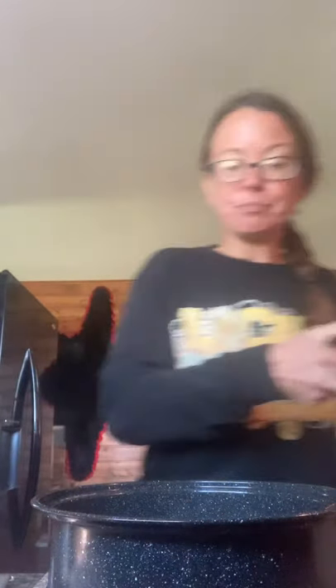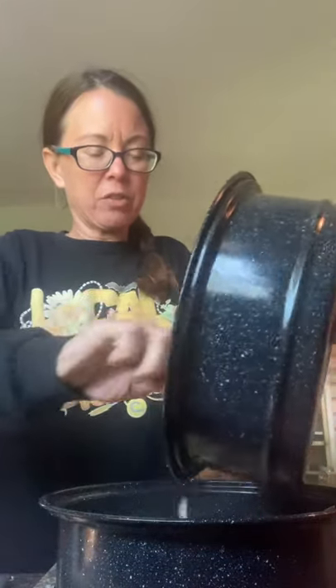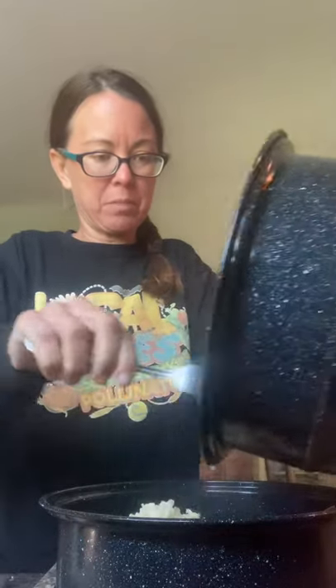I'm going to leave that broth in there for flavor. I'll throw my chicken back in there that I cut up, back into the same pan. Here's my rice - I'm going to throw my rice in there. I cooked like a half cup of rice but it turned out like a lot, so I might not put it all in. It's actually brown rice. White rice cooks amazing in the Sun Oven - oh my gosh, it's so amazing.